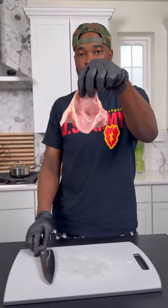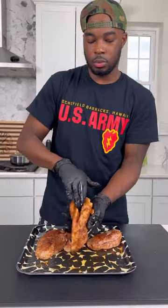Split them down the middle just to make a little pocket. Then I seasoned them up with some fajita seasoning and some extra chili powder. I'm not that chef that played with his food, so don't play with me.